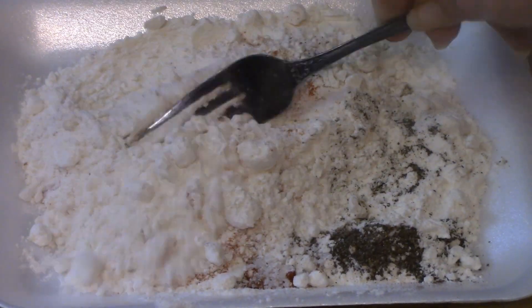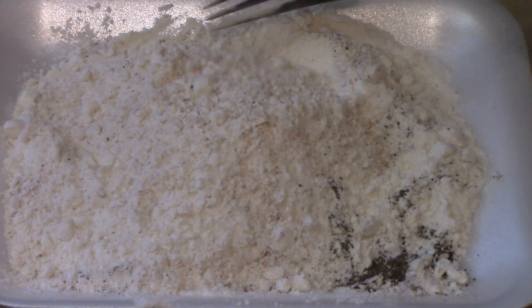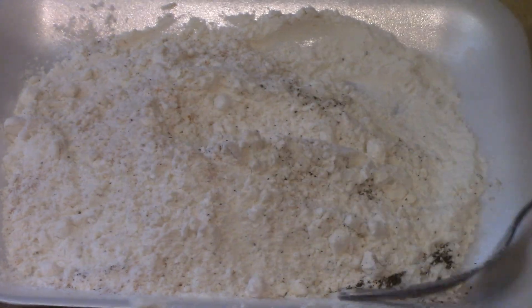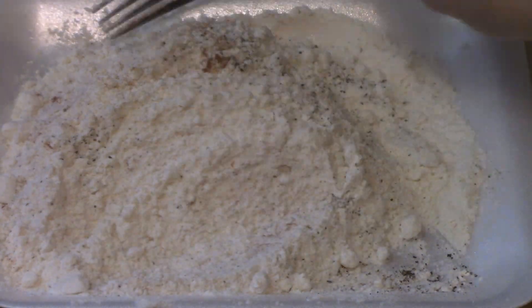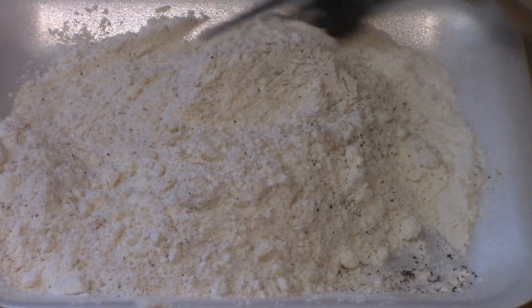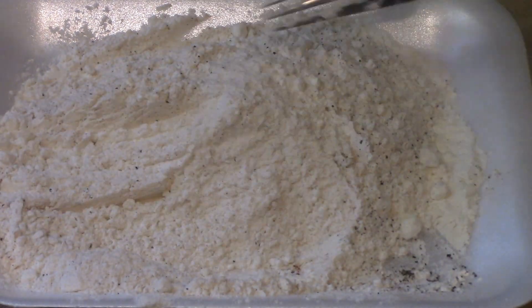I'm just going to mix that up really well and then I'll bring you back when I go to dip my pork chops and cook them. This used to be — growing up, my mom and grandmother would fix fried pork chops. Most of the time I either do them on the griddle or just bake them in the oven, but I've been really wanting some good old fried pork chops.